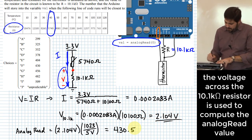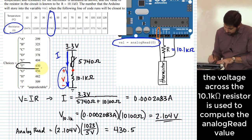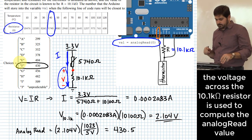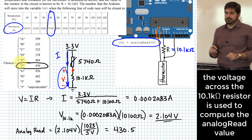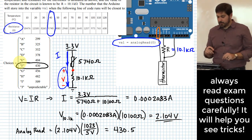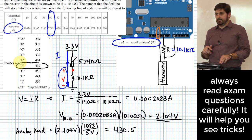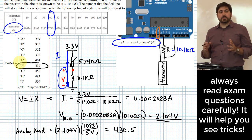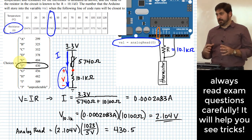The closest answer to 430.5 is option F. That problem had a couple of tricks in it. General advice: make sure you read the questions carefully and see all the little bits and pieces it's handing you.